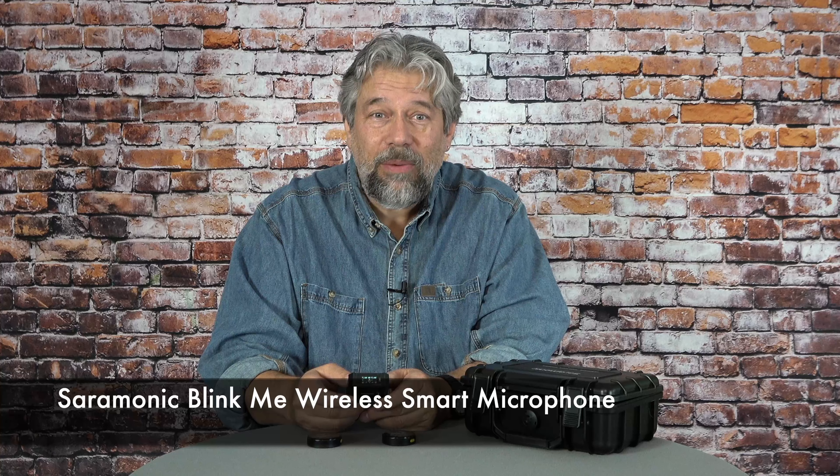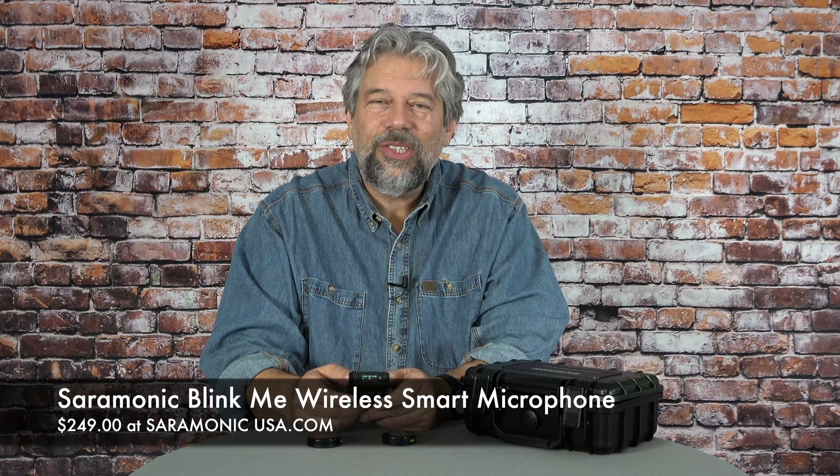We do need to talk about the price because this is a professional-level piece of hardware. But before we get there, I'd ask that you subscribe to my channel — click or tap that subscribe button, hit the notification bell, and we're connected. If you found this valuable, a like or thumbs up is definitely appreciated. So: two transmitters and a receiver — this is the Saramonic BlinkMe wireless smart microphone and it is $249 at SaramonicUSA.com. I've tested a lot of wireless microphones and this is my new go-to microphone. It's going to be part of my kit. When you watch future videos from me, this might well be the microphone I'm using. It's that good.